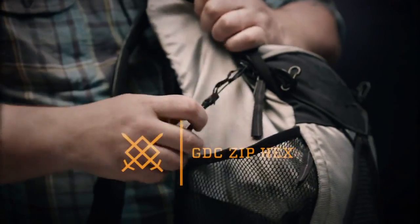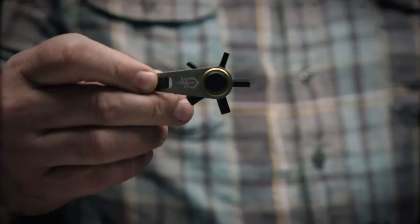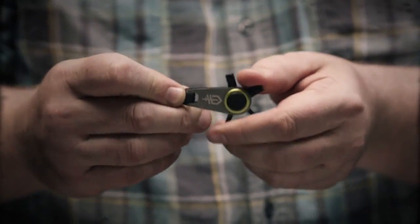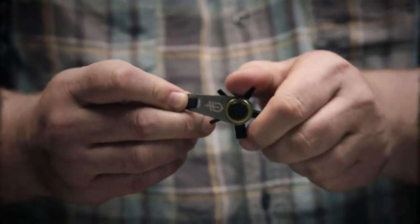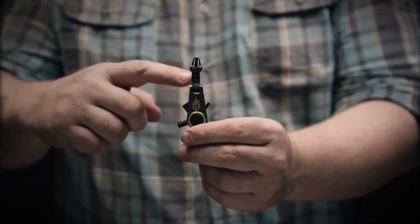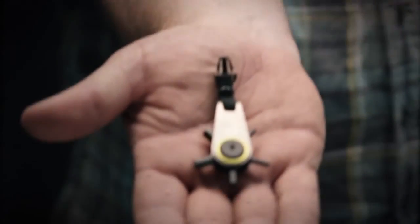This is the GDC Zip Hex, part of the new Gerber Daily Carry collection. Designed with cyclists in mind, it features five of the most commonly used metric bit sizes and a ball detent locking mechanism. It comes with a handy zipper attachment and a clip for quick removal. Attach this to your pack and leave your Allen wrench at home.